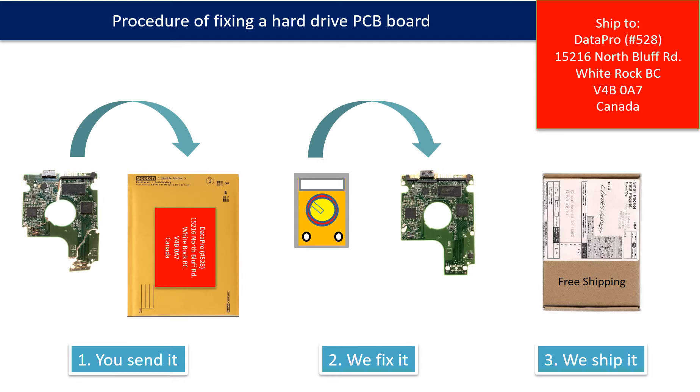This picture illustrated the procedure of fixing a hard drive PCB board. First, the clients send in their PCB board. Second, we fix the PCB board. Third, we ship the PCB board back to the clients.